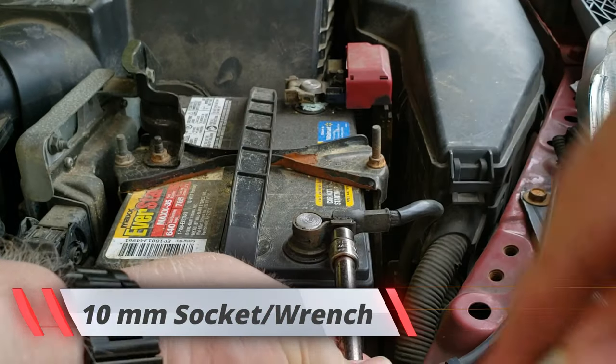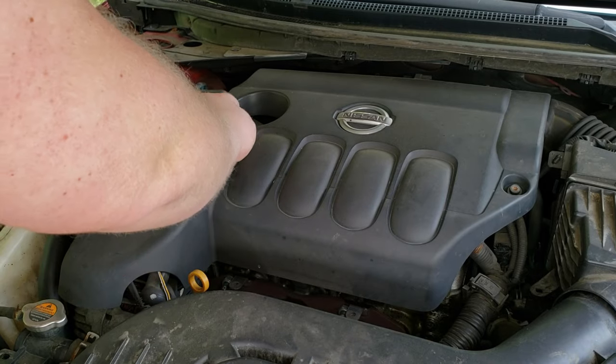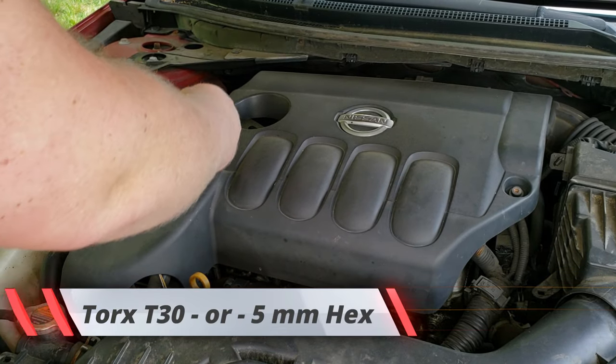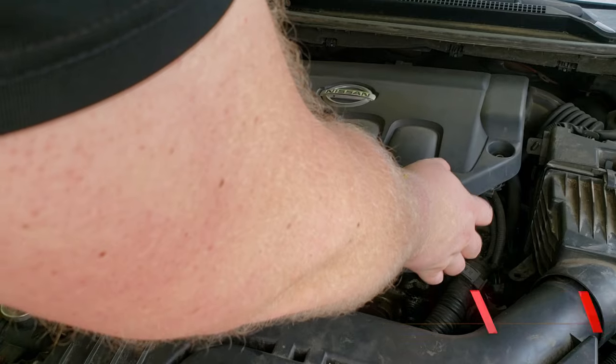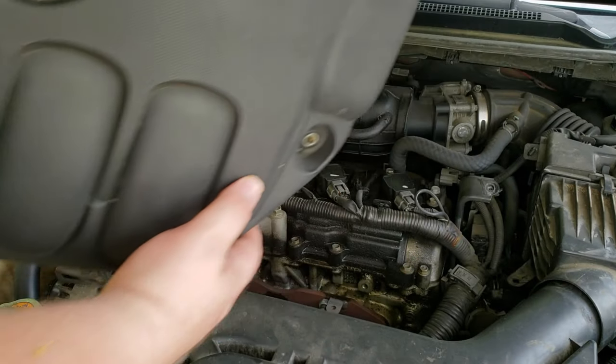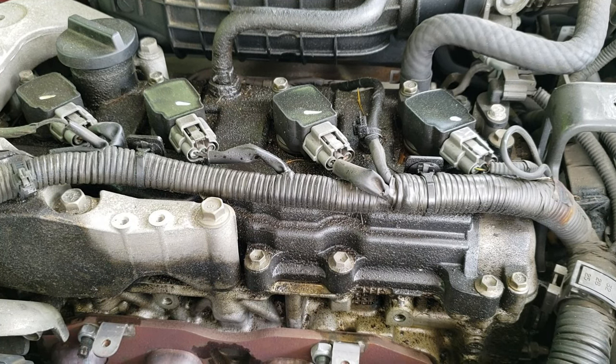First, you want to go ahead and disconnect your negative terminal. All right, next step we're going to go ahead and remove the coils.